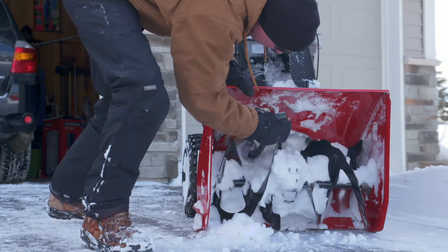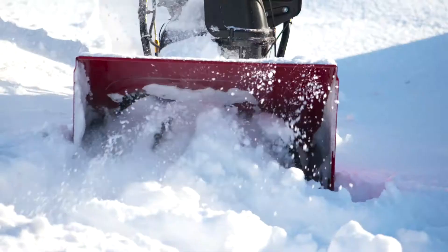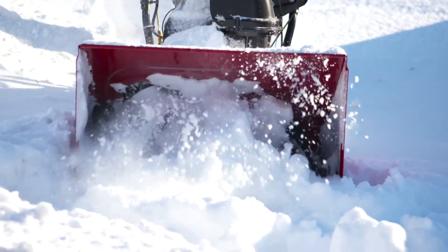Then all you have to do is remove the ignition key, safely clear the obstruction with the snow clean-out tool or a stick — never your hands. Return to the operating position, start back up, and continue moving serious amounts of snow.